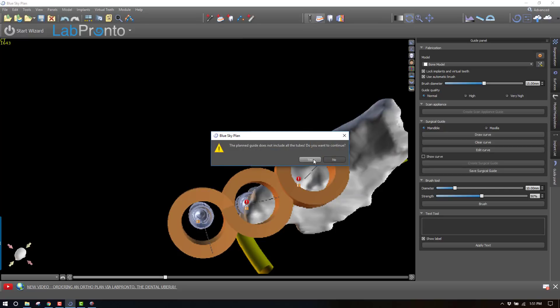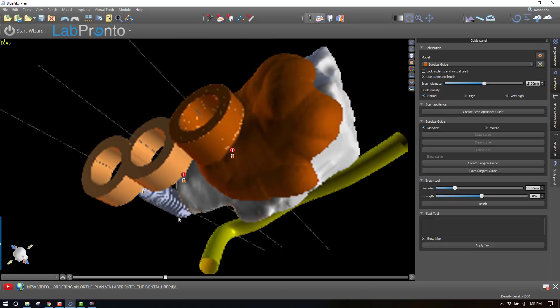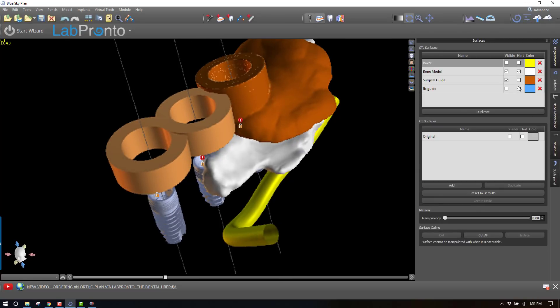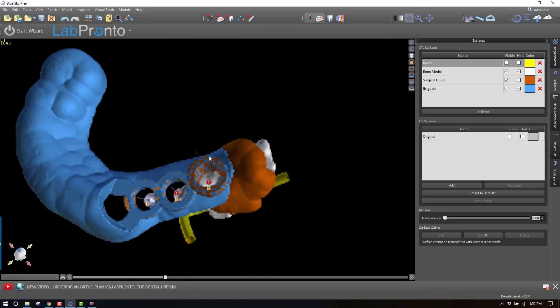It says you don't include all the tubes — I do want to continue because we've already got one guide that includes all the tubes, so I'm not terribly concerned about that. Here is the resulting guide. If you need to, you can trim that up a little bit with your cut tool. Now let's look at what we've got: the lower model, the bone supported guide right here — that's going to be our bony stop — and here is this surgical guide.